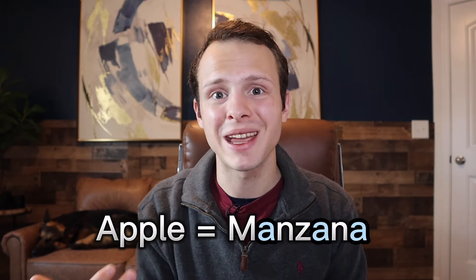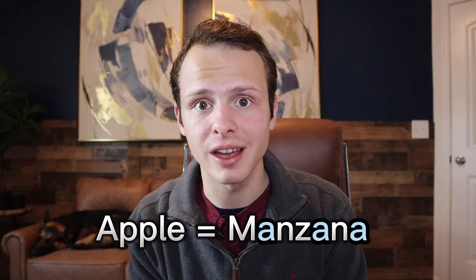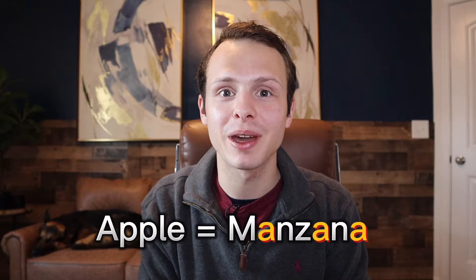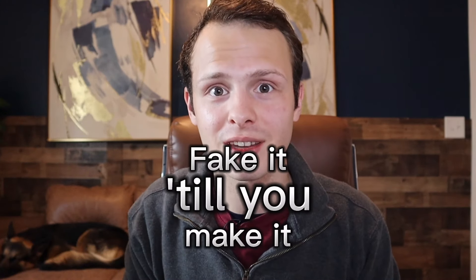It's not 'ay' or 'ah'. To say apple, it's not 'manzana' or 'manzana' — it's 'manzana'. If you have to fake a Spanish accent to sound better, do it. Fake it till you make it.